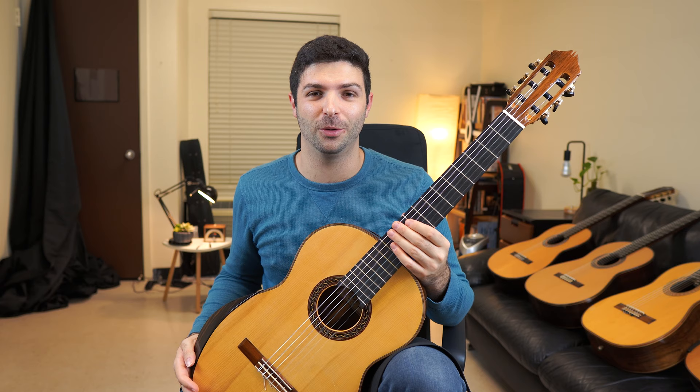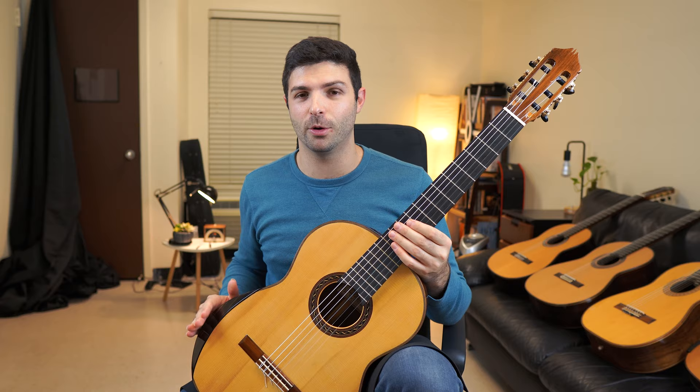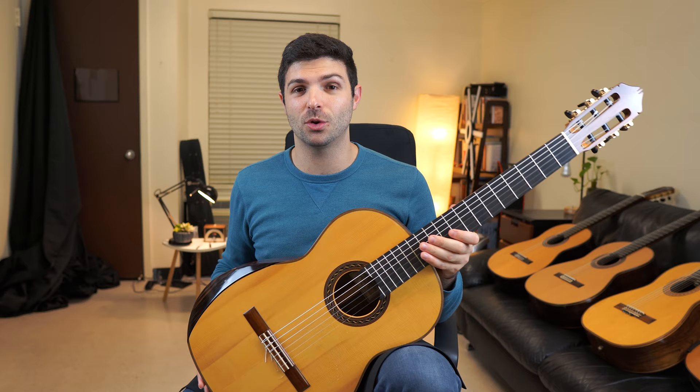I've owned a bunch of different Kenny Hill guitars. If you look through my channel you'll find some videos, and I haven't seen one quite like this. Nowadays Kenny Hill does make some other ergonomic model guitars, but this one is from 2011 and it's called the ergonomic model or stand-up model.